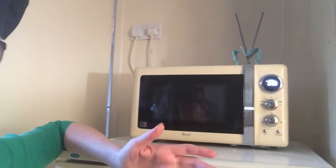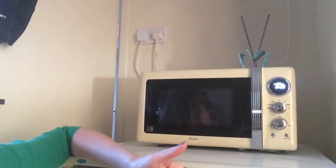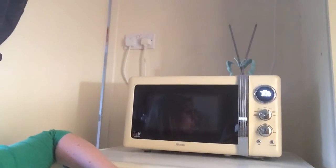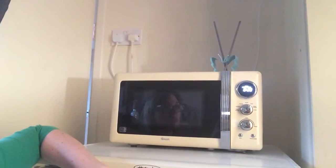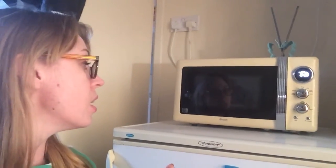We don't cook that much in the microwave. We do jacket potatoes, peas when all the hobs are in use, occasionally other items, but mostly we reheat food. So far it's done everything it's supposed to. That's the review of the Swan retro 20-litre 800-watt microwave.